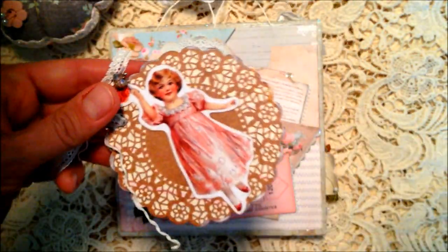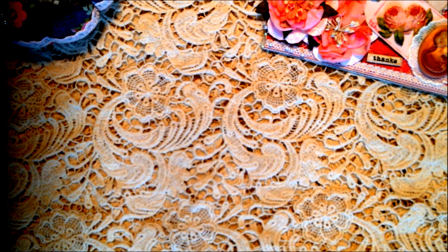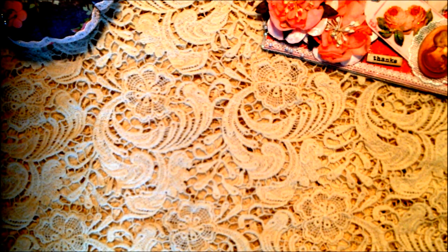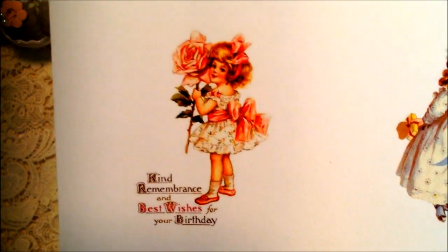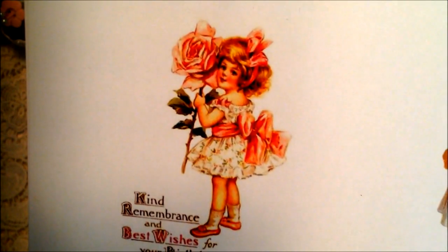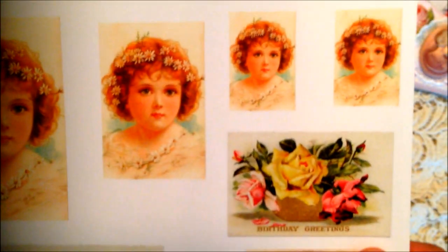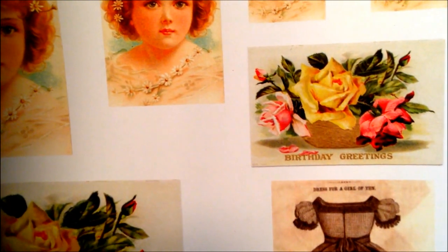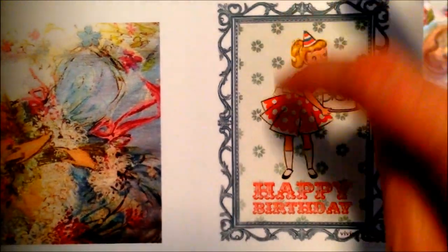I showed you guys this card the other day so I have a video out there on this card, but I added to it this little image. I wanted to show you some of the clip art I printed off at Staples. I bought a couple of images off of Etsy and also copied images off of Google Images. The funny thing is some of the ones I didn't pay for actually printed better than the ones I did. I also have a video out there for anyone new to my channel about how I do clip art printing at Staples.